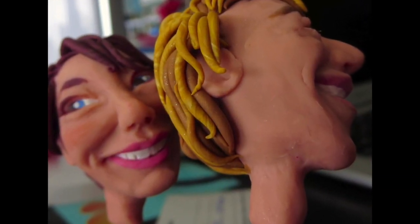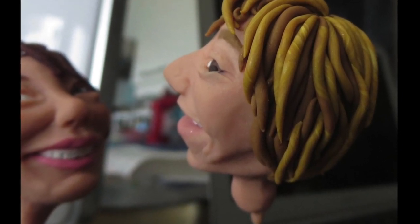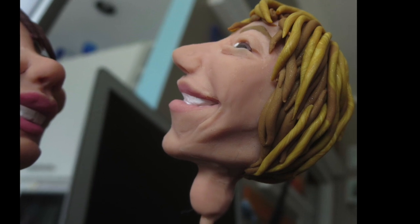The beauty of polymer clay is if you don't like it, you can smush it up and start again. If you do something you really like, bake it at that stage — otherwise it'll be really hard to keep working without smushing their faces or whatever it is you're working on.